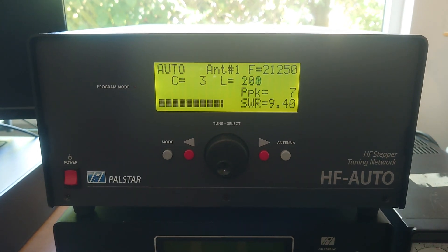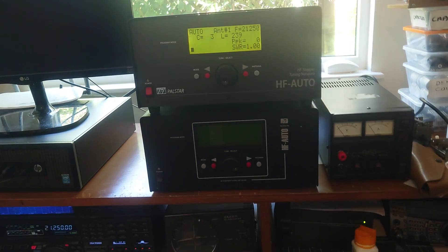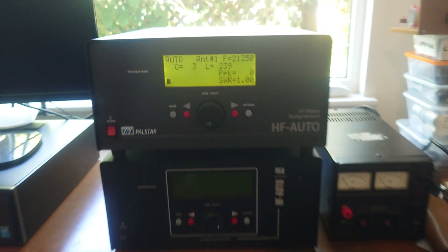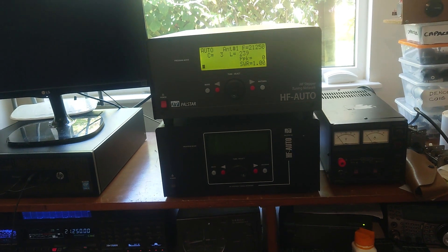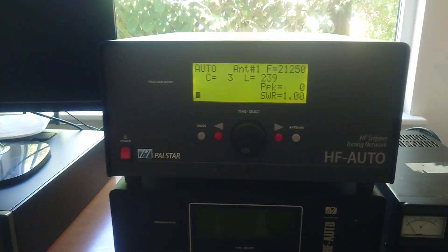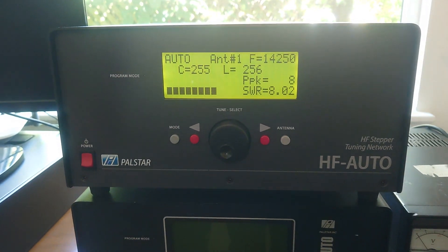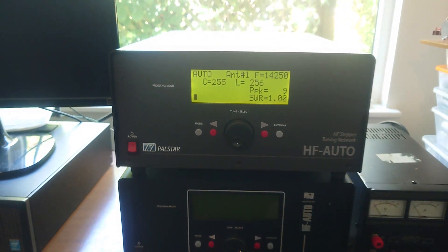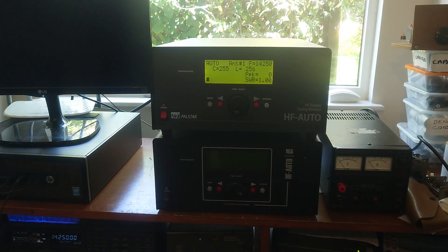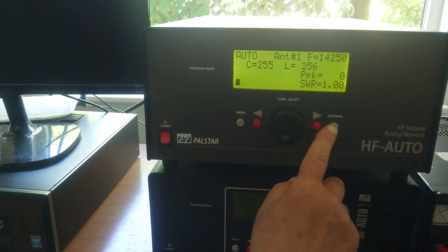That's not going to change it. C3 and L239, no chain. 14250, no chain. D-key: 255 and 256, 356 — no tune. Now I'm going to 40 meters, need to switch the tuner.